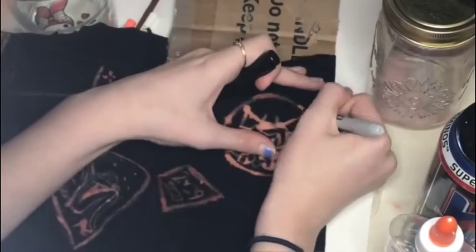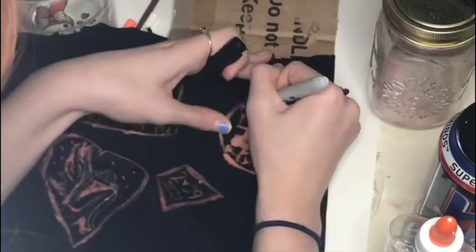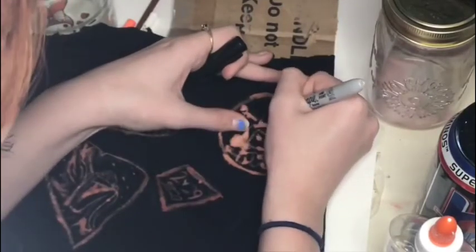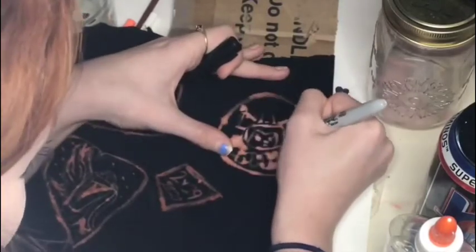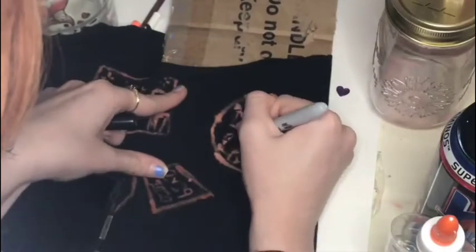Afterwards I got a black Sharpie and went in and filled in some lines where I thought there needed to be some, and kind of made the image a little bit clearer — especially on the Hello Kitty one, I felt like it needed to be cleaned up a little bit.